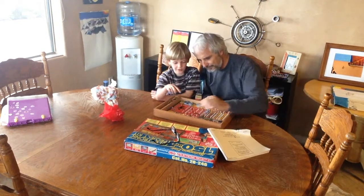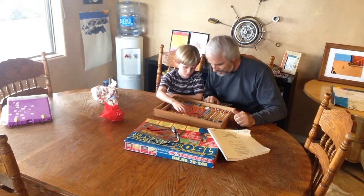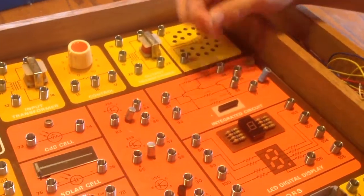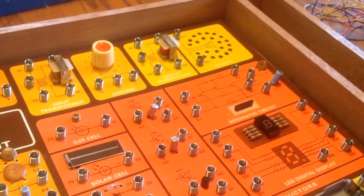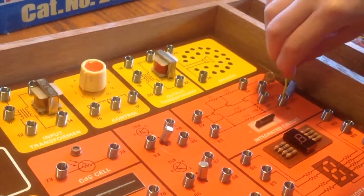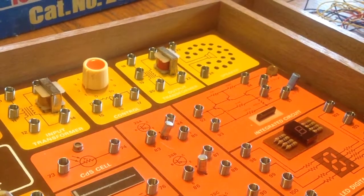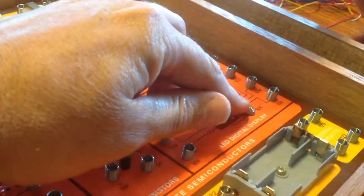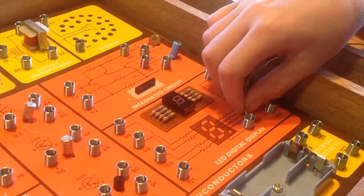Pretty cool. Wait, you can talk to someone on this? You can listen to the radio on this. Pretty cool. That's how you add the wires. Don't pull that. Wait, how do you add the wires? Let's see if you can figure it out. Try again. What happens if you do this? Whoa, look at that. That works.